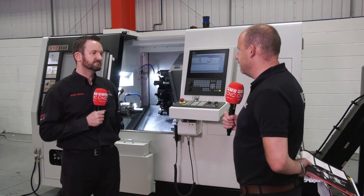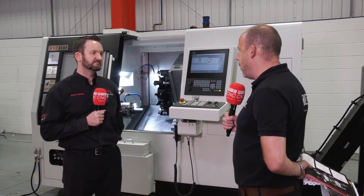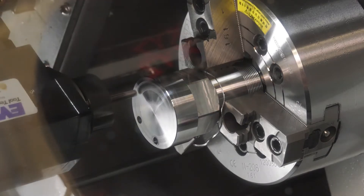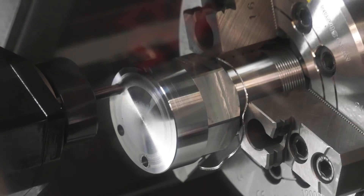And now let's talk about the machine itself. We've got what I could only describe as a much bigger window on this than a lot of machines, which will give comfort to some operators so they can actually see what's happening inside the working area. Yeah, you've got a great viewing area through that window on all the machining aspects.